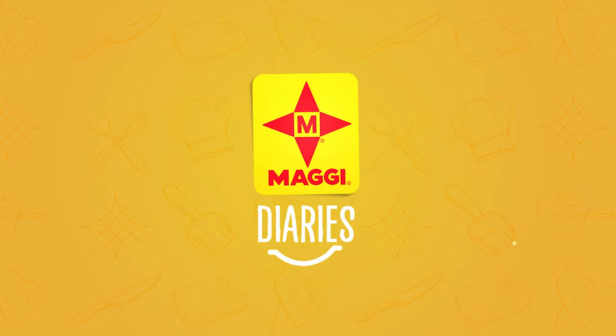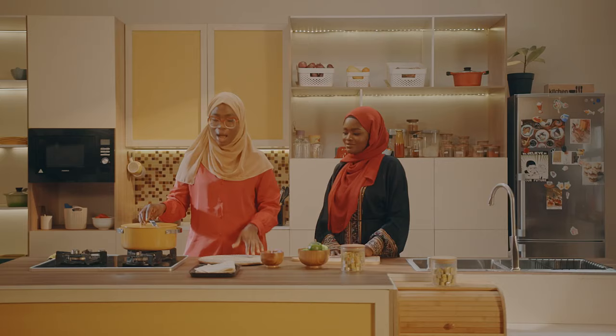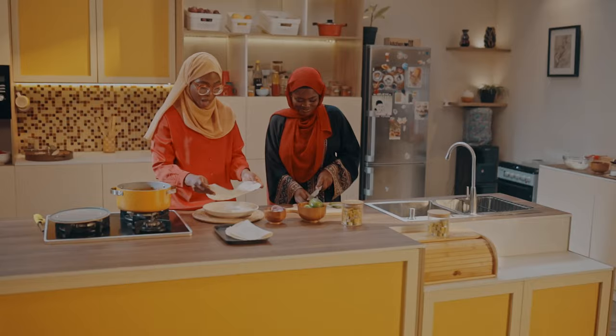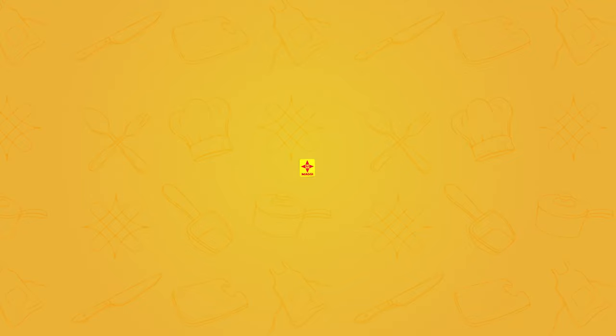Welcome back to Maggi Diaries. Our fish is actually almost done, so that's going to go with our wrap. I'm about to assemble the wrap. She's going to help me slice the garden eggs. I'm going to use the inner part of the wrap fish-side up, then add in the components of my wrap.